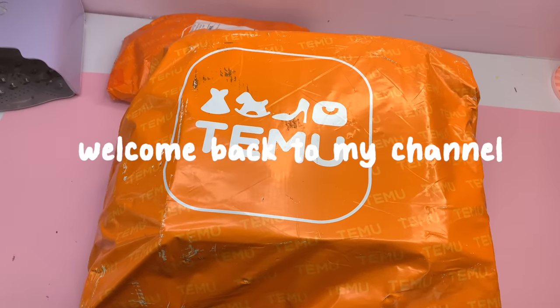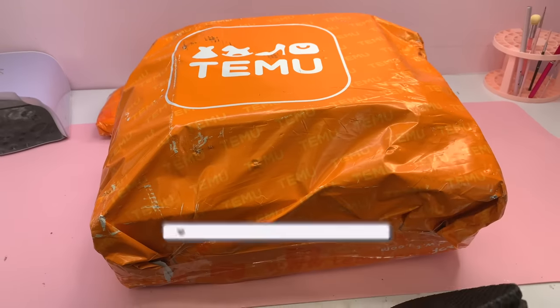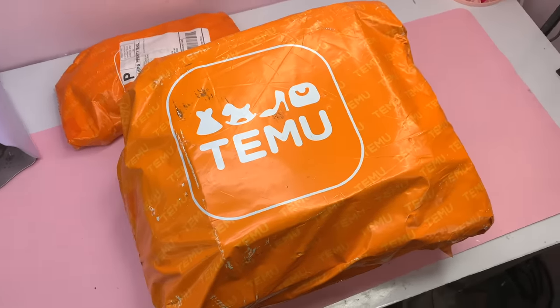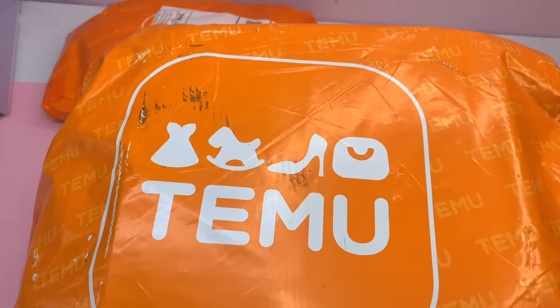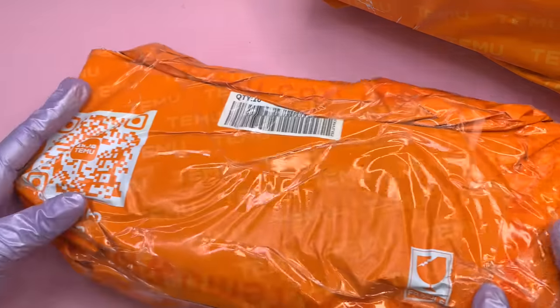Hey guys, welcome back to another video. Welcome if you're new — don't forget to hit that like and subscribe button. For today's video I have a huge Temu unboxing. I know you guys love these. I love watching these on YouTube, and I feel like this is going to be one you guys can really enjoy because it is a little bit longer than my normal videos, so go ahead and grab your snacks, sit back and relax.